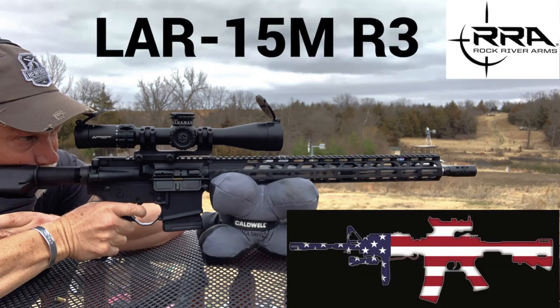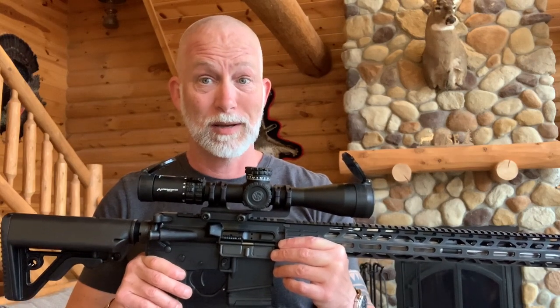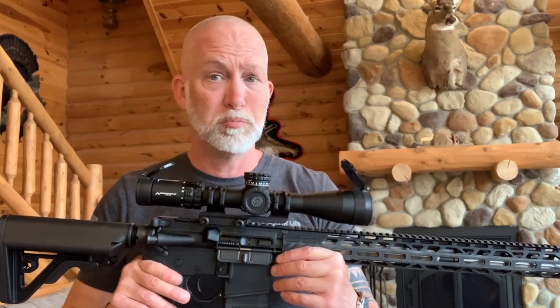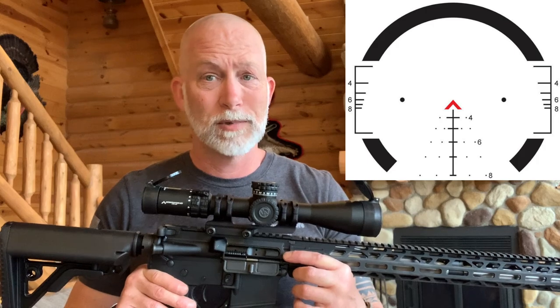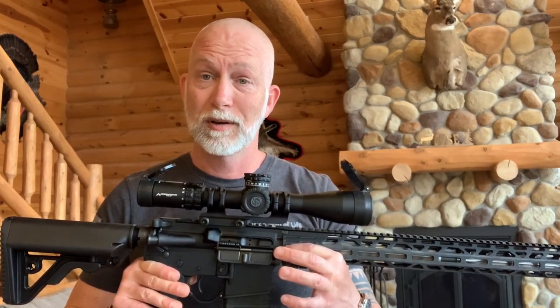I'm Drew Case, welcome back to Beyond Seclusion where I only give you my honest opinion. I specifically sought out this Primary Arms optic because I was doing a review of the Rock River Arms LAR-15M R3 — it's supposed to be a tack driver — and I wanted a really nice piece of glass on it to show the accuracy the rifle is capable of, and to quickly and easily bang on steel from 100 out to 500. The BDC actually allows you to go out to 800. Let's take a quick look at the specs, go through the reticle, and I'll show you all the options it has.